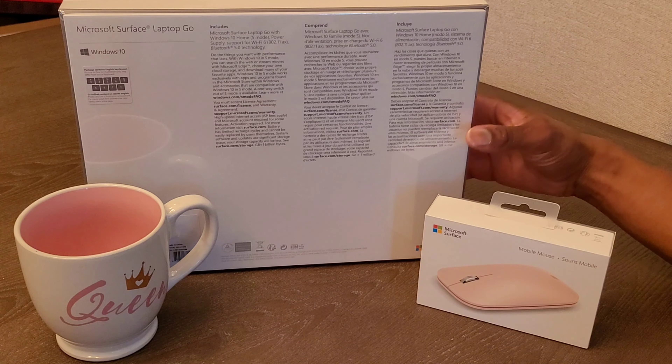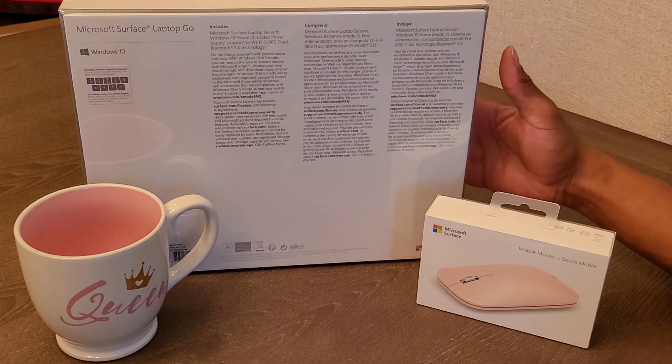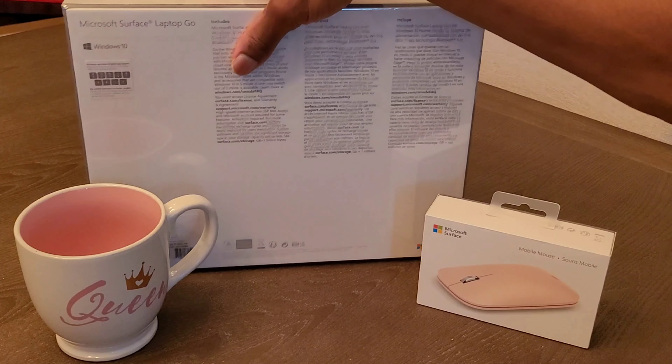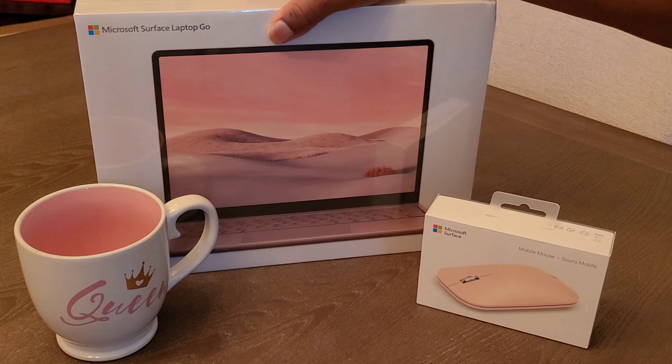I will be doing a review on this laptop a little bit later, to let you guys know how it holds up to day-to-day usage, battery life, all that good stuff. But without further ado, you guys are here to see this thing get unboxed.